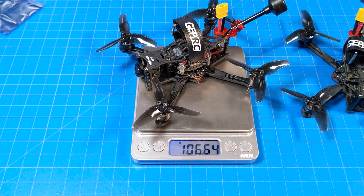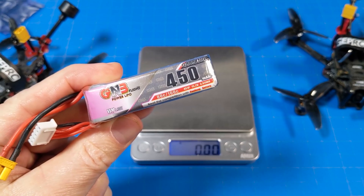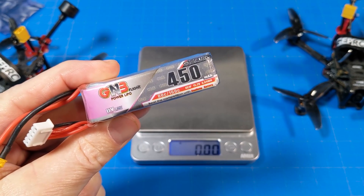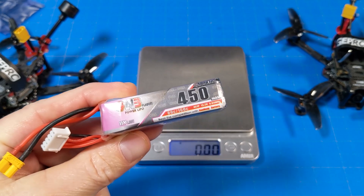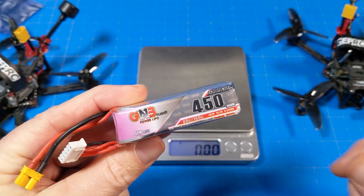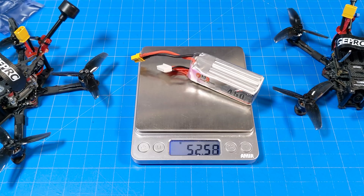Let's call it the Phantom HD Thick, and it weighs just about 106.5 grams. The Phantom HD Light comes in at just about 86 grams on the nose. The primary flights are going to use this 450 milliamp 4S G&B battery — it might not have been this exact one for each flight, but it is the recommended battery — and that battery weighs about 52.5 grams.